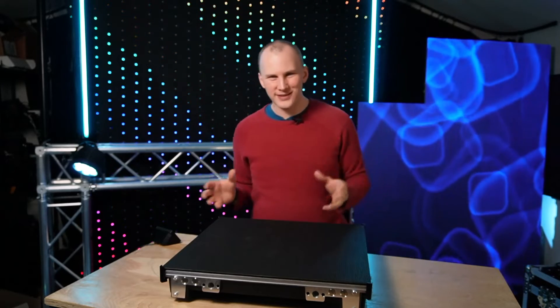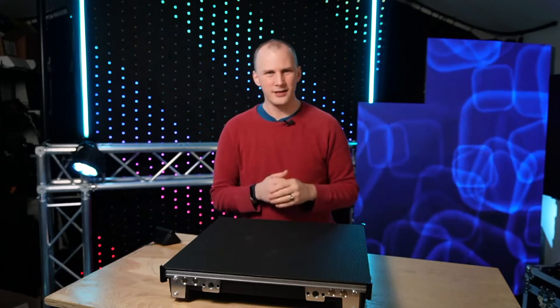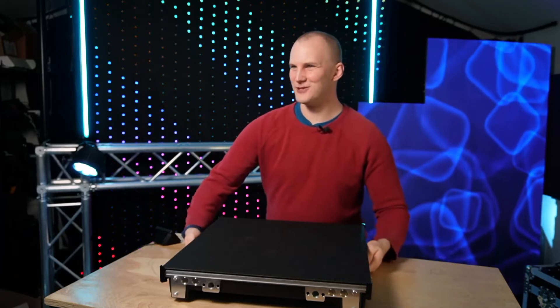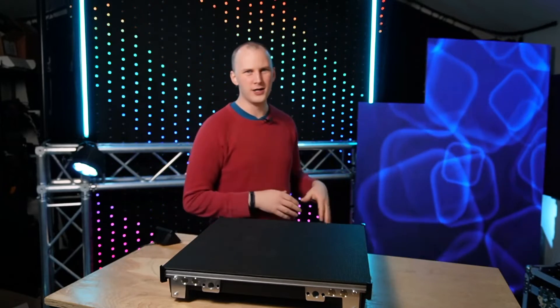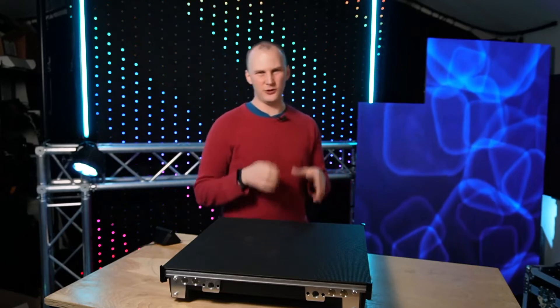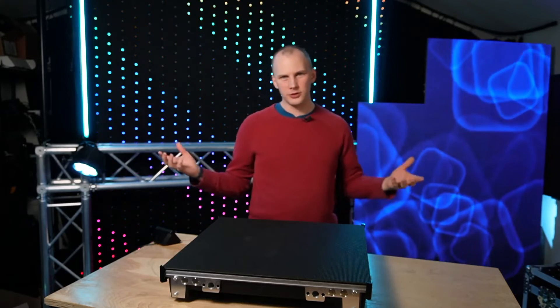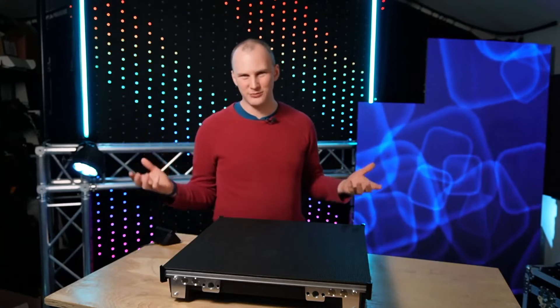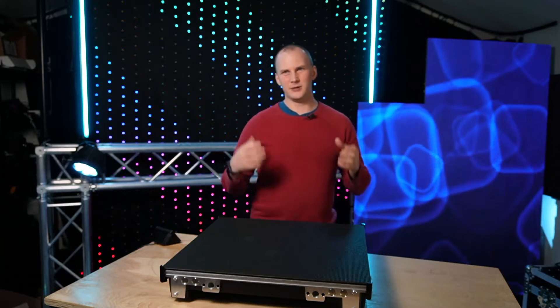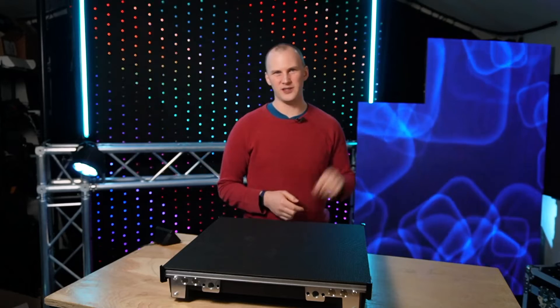I'm just a little bit more than excited for today's video. Why am I so excited? Because today we are looking at the new-ish DVS Vizra LED wall, and to tell you the truth this thing blows me away a little bit. Let's dive in as to why this should be — or I think should be — your next LED wall, especially if you're new to portable LED walls.